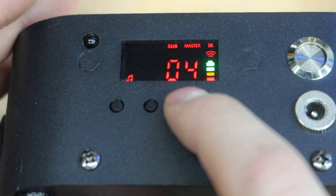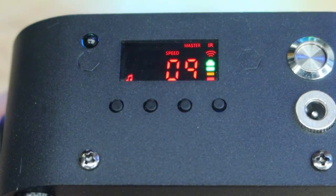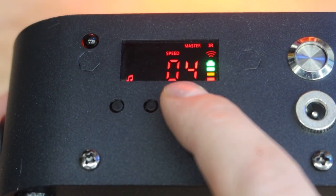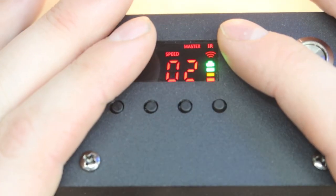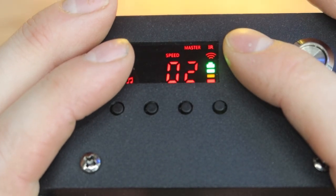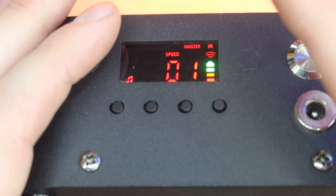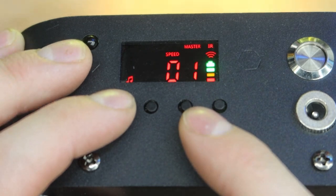Then you get to the music mode — there are four different music modes you can choose from, and you can adjust the speed, which is actually the sensitivity. You can fine-tune the sensitivity of the sound active mode so it's not extremely strobe-y, depending on where you put your master light. If it's right next to your speakers, you'll want to lower that sensitivity.